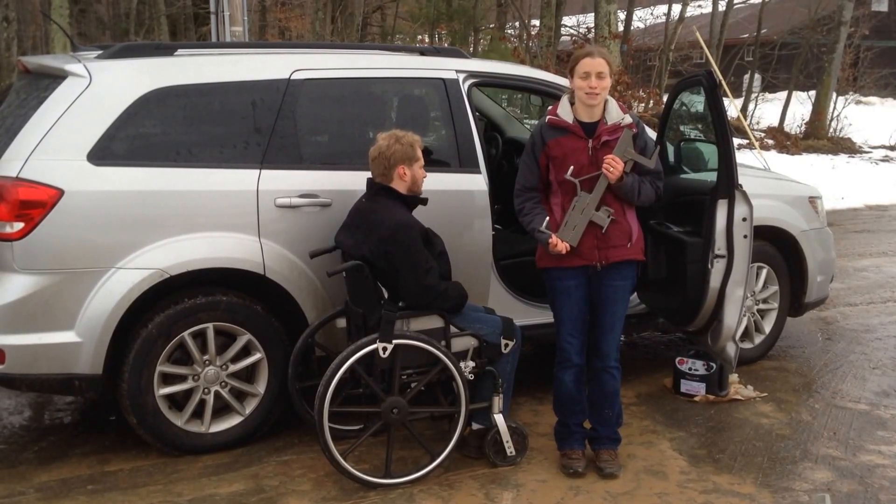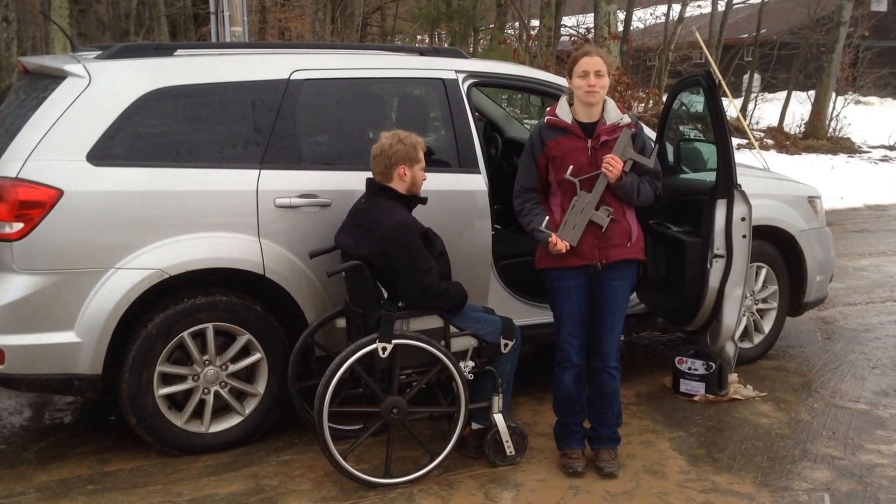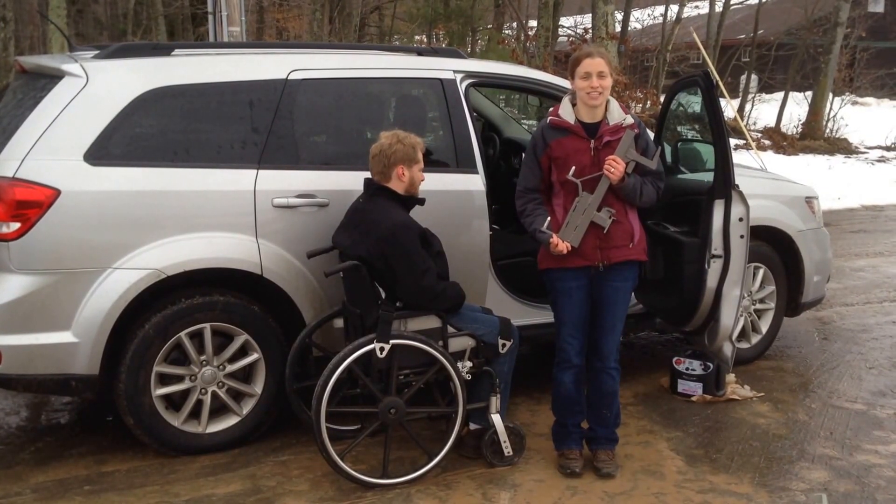Thank you for joining us. Today at Access Unlimited, we're looking at the use of a speedy bar and multi-lift in a 2013 Dodge Journey.